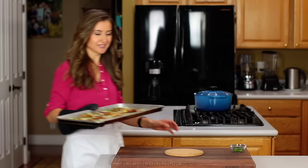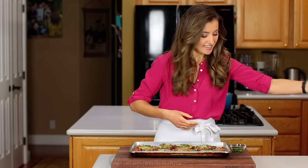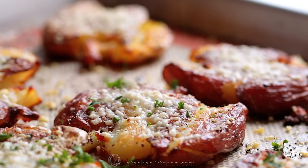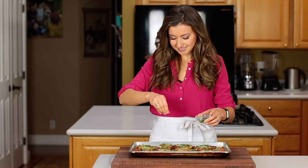Oh, it's a good moment — we get to do the taste test! Right when they come out of the oven, sprinkle with some fresh parsley. It gives a pretty pop of color and flavor. Beautiful and delicious.